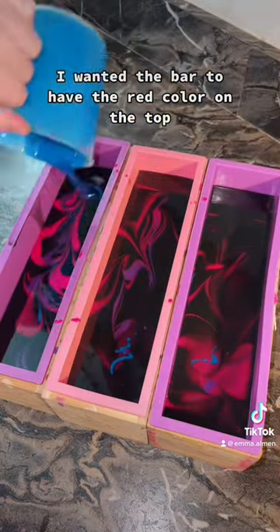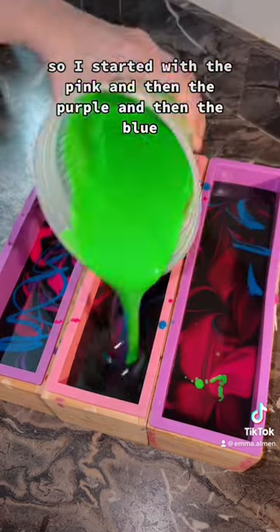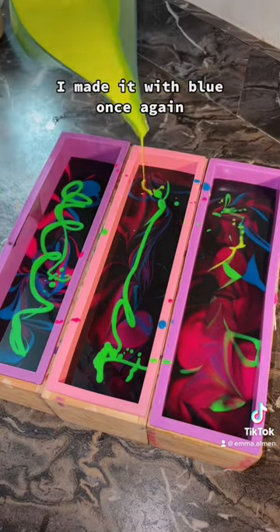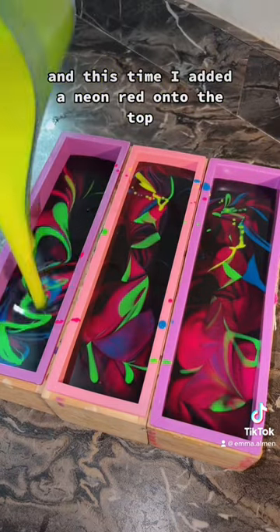I wanted the bar to have the red color on the top, so I started with the pink, then the purple, then the blue, and so on and so forth. I made it with blue once again, and this time I added a neon red onto the top.